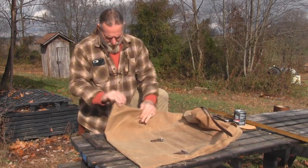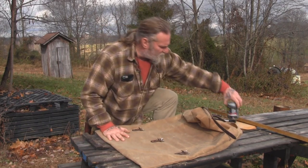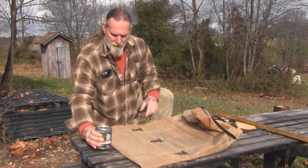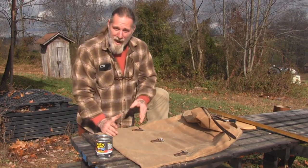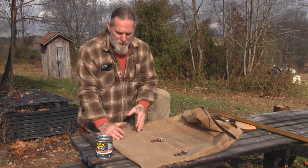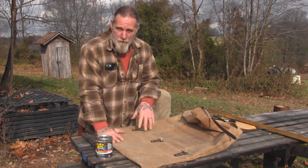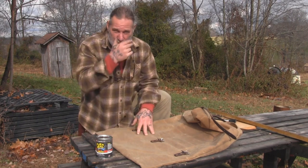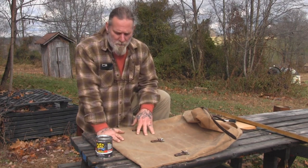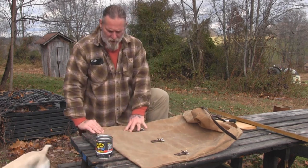So what I'm going to do today is use this Flex Seal Liquid Black Rubber. I'm actually going to try to seal the bottom five inches of this pack on both sides and the seams, so that when it's sitting directly on the ground, it doesn't have a chance of absorbing moisture at all. It's a fairly expensive mod to a very expensive pack, but it's something I've been wanting to do for a long time, so I thought today I would go ahead and do it on video.